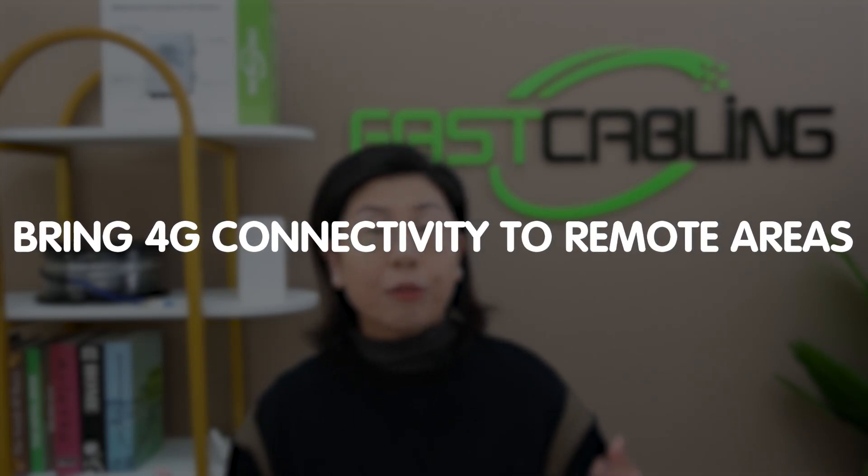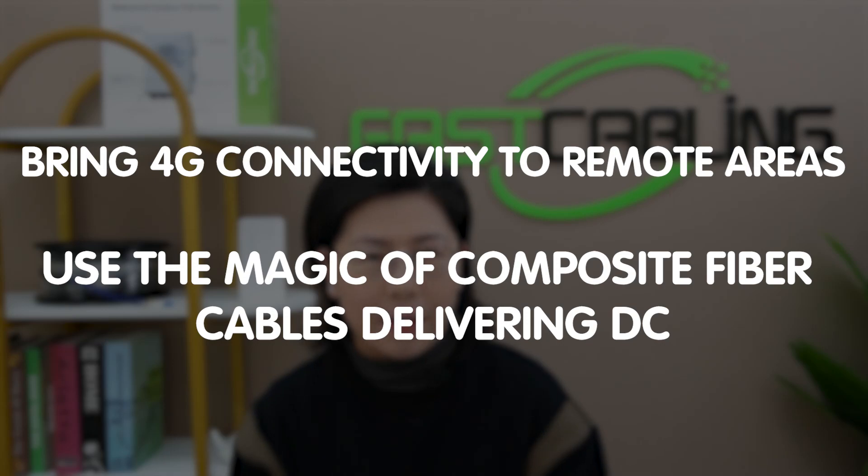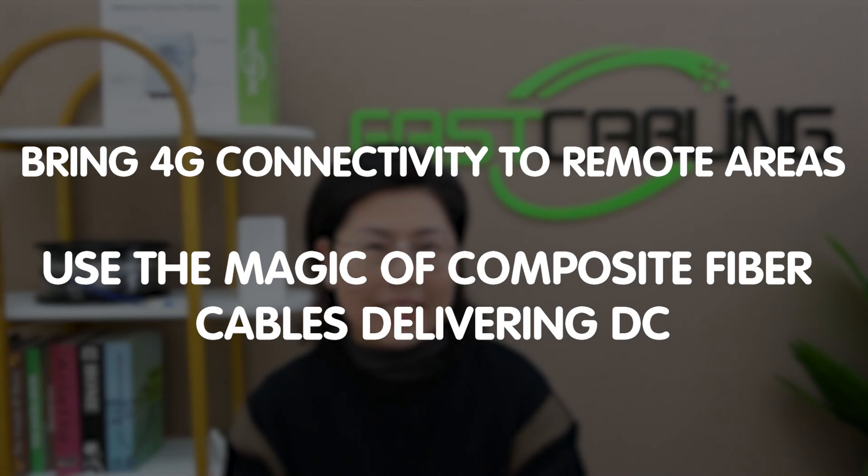Today in this video, we are taking a different yet equally groundbreaking route. We are bringing 4G connectivity to remote areas using the magic of composite fiber optic cables, but with a twist — we are going DC this time.